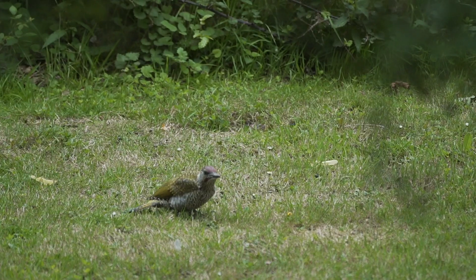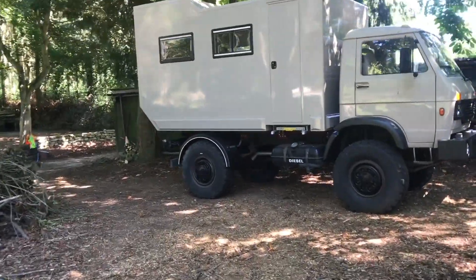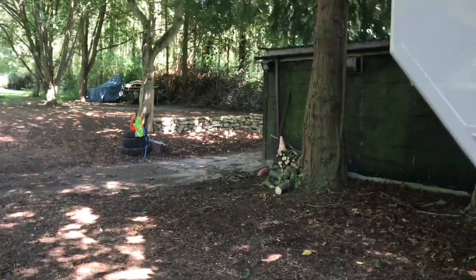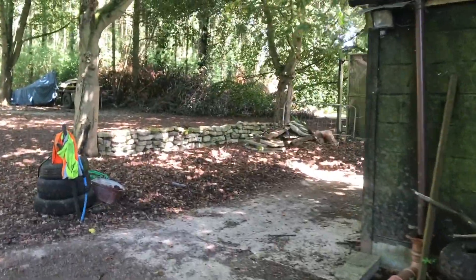I'm not going to do much work today, but I am going to sort out the workshop and start thinking about the materials I need and get some on order. This is my daily walk to work — a long commute from Matilda to the workshop, which is right here.